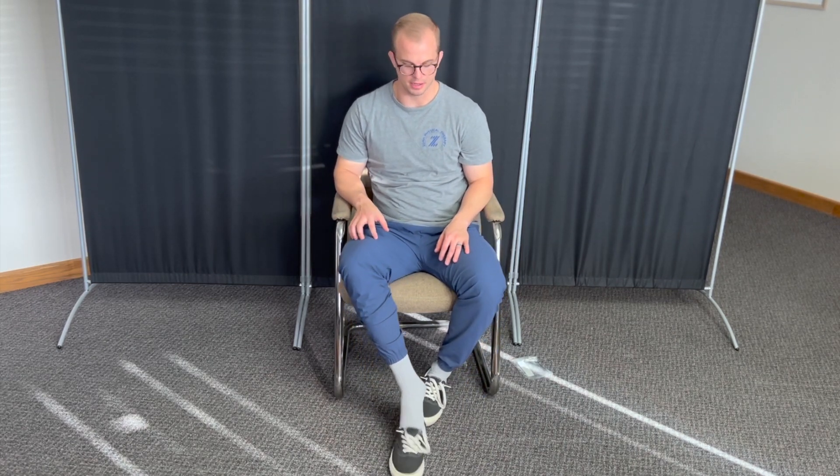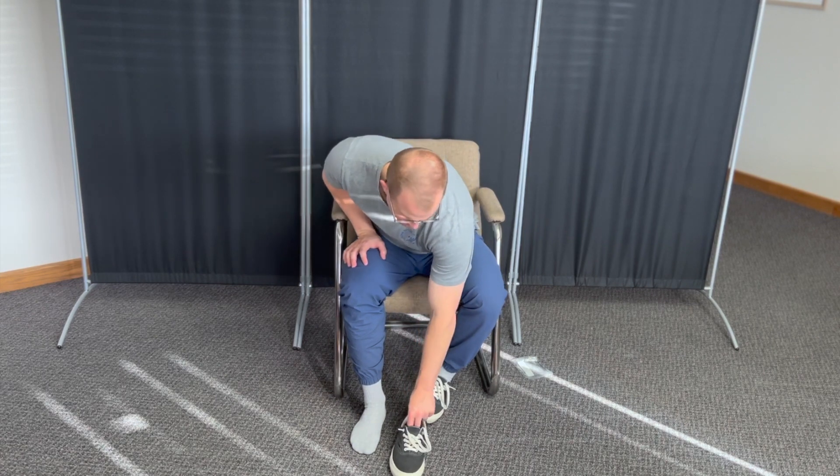As your pain starts to decrease, you might be prescribed to remove a layer of the heel lift. You'll start with the bottom layer — pull it away. Once the entire layer is off, take the remaining two layers and reinsert them into your shoe. You'll continue that progression until you have one layer, and then no more layers in your shoe.